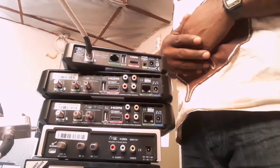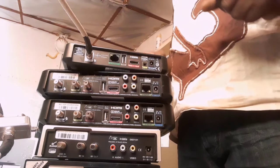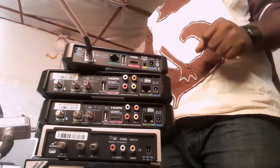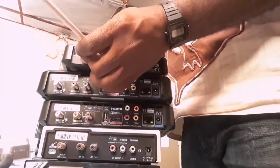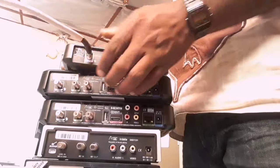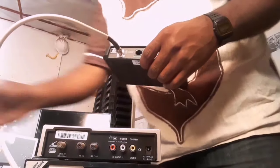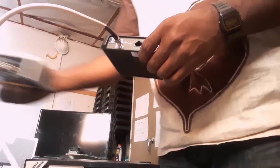If you really enjoyed this first step of using your diplexer, I will still advise you to subscribe. After subscribing, we're going to go to the second step — how you can connect two S model decoders on Extra View using a diplexer.